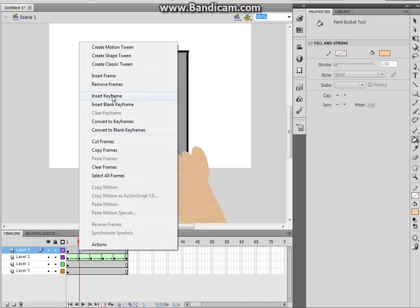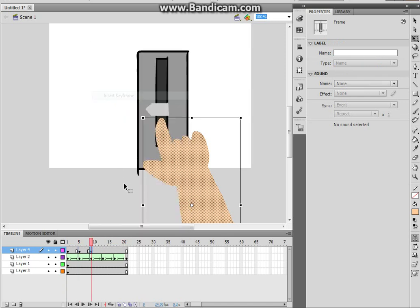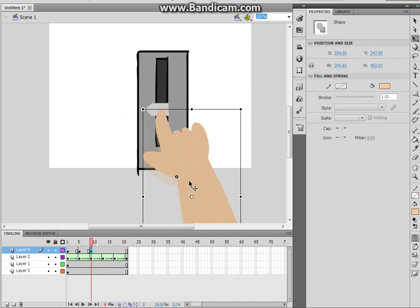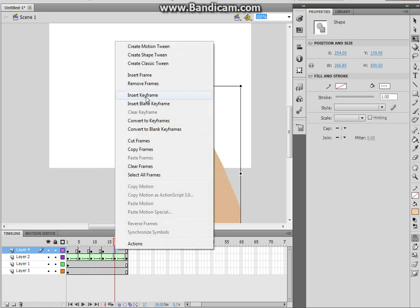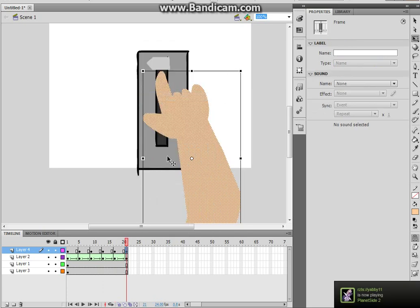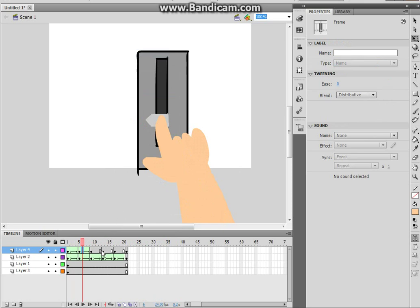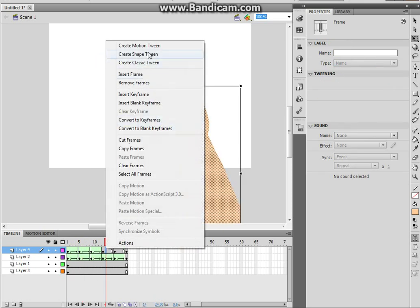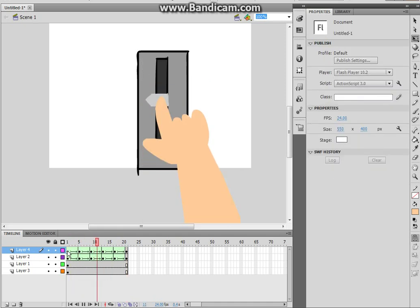Now we want to insert a keyframe right there and move it up a bit. We just want that a bit down. Insert keyframe there and move it up again. Insert keyframe there and move it up again. Insert keyframe there and move it up again. Finally insert keyframe there and move it up to the top. Now do the exact same shape tween between everyone except the last one. Bam — smooth as hell.